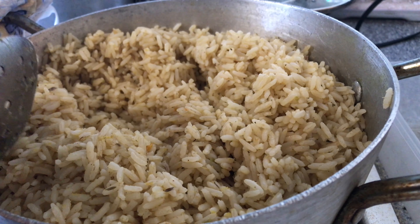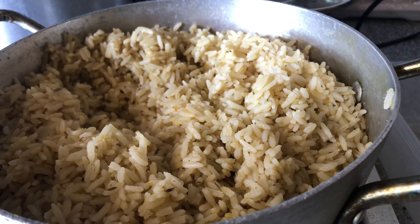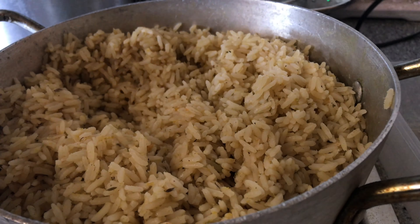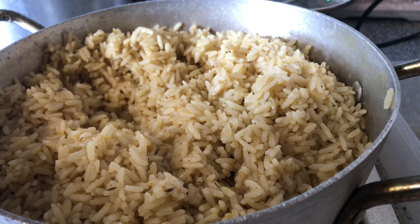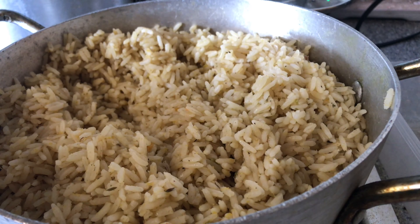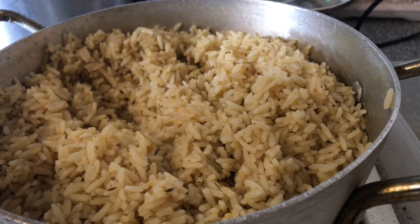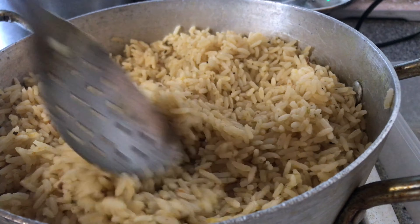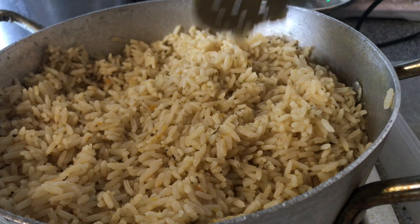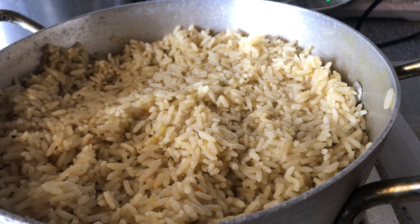Let's give it a taste. Oh wow, this is so well seasoned! I could eat this rice alone — it doesn't need any meat with it, it's so good. We're going to go ahead and continue with our chicken.